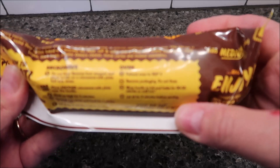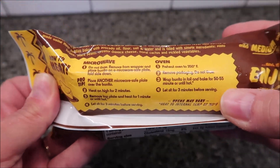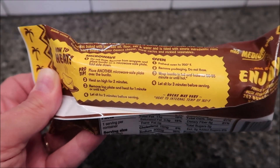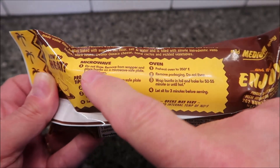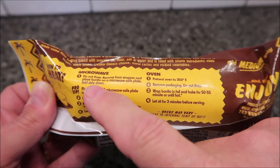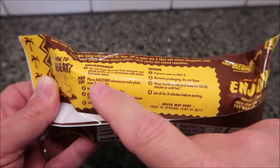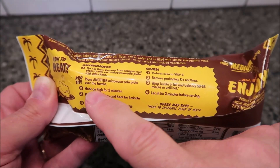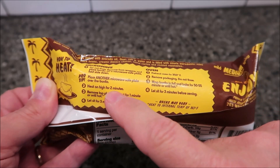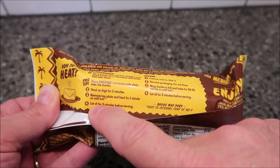So here are the heating directions. You can do it in the oven if you want — there are oven directions — but we're not going to do that. For the microwave, do not thaw. Remove from wrapper and place the burrito on a microwave-safe plate, fold side down. Pro tip: place another microwave-safe plate over the burrito to help keep the steam in.